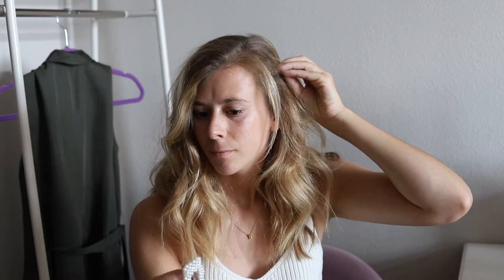On the side of your head that you have the least hair, start to add clips beginning at your part and moving down towards your ear.